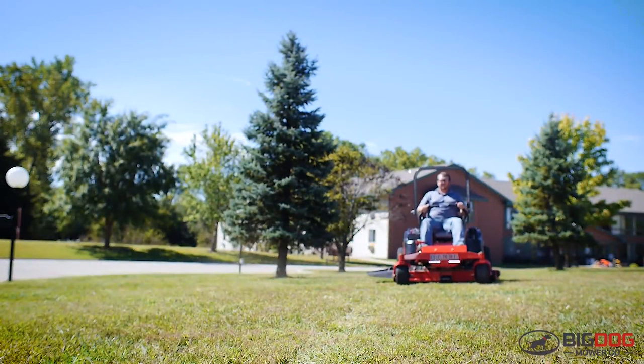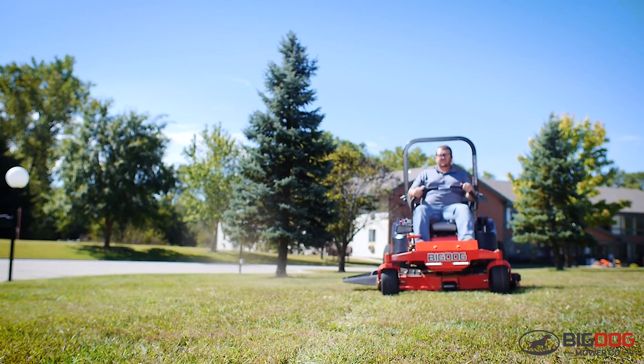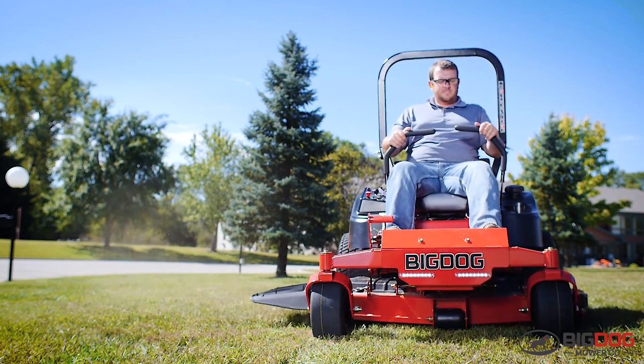It puts them right where they need to be and it can last them years and years and years. The Stout MP is the best bargain for what you're getting, because you're getting a solid, solid mower.